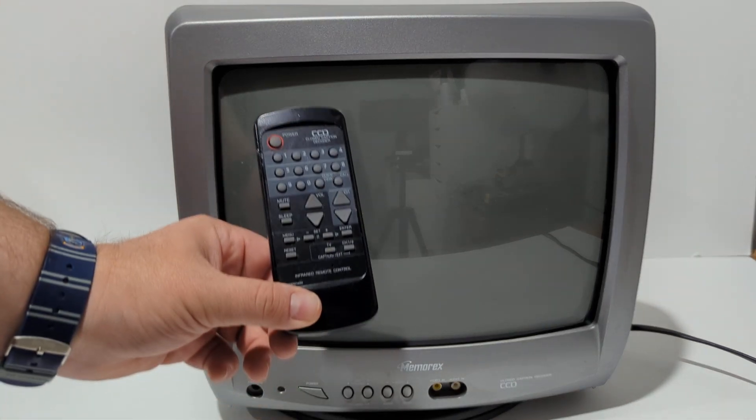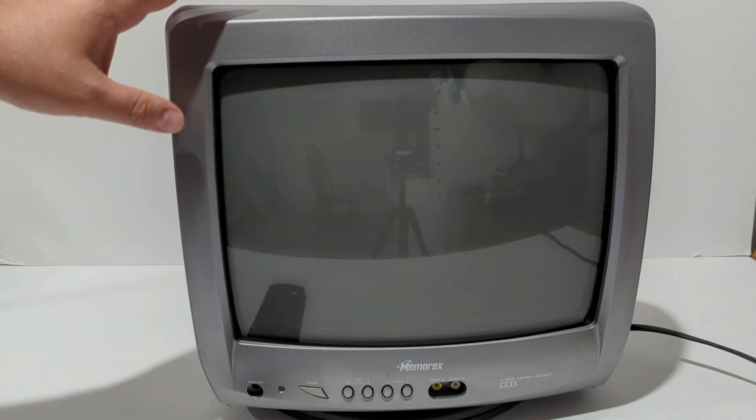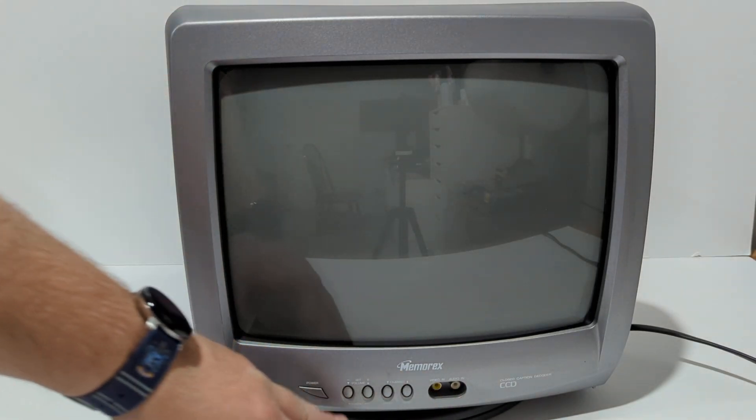This CRT is a Memorax, model number MT1134. A remote comes with this unit. Of course you've got your controls along the bottom, but the most important thing to note when you're buying a CRT TV is to look at the inputs.